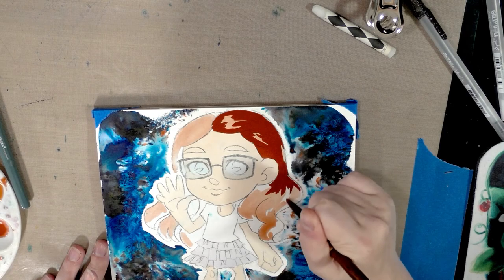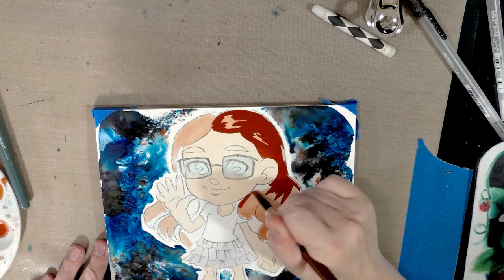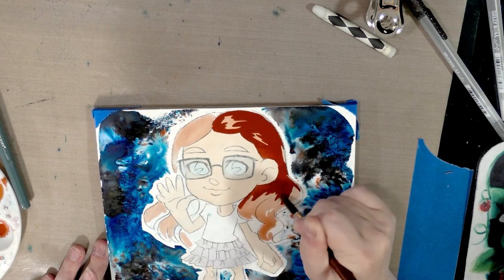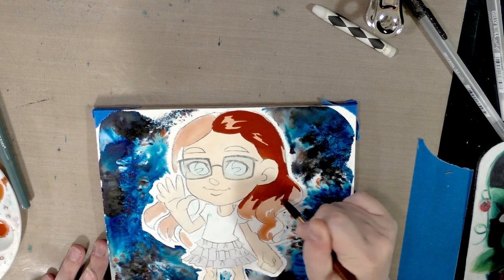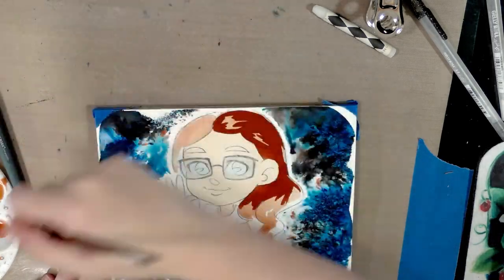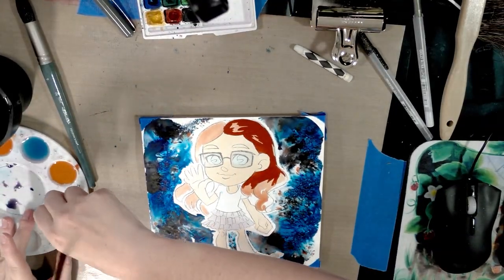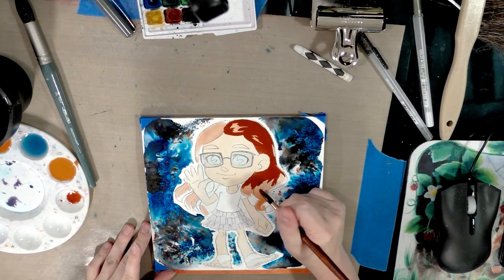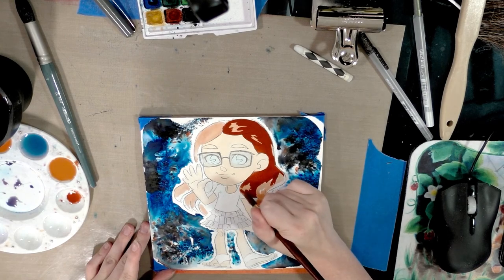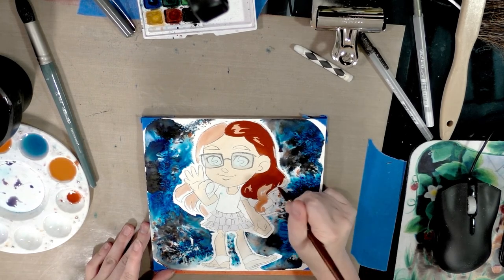Right now I'm going in with what I think is burnt sienna. You don't necessarily want to work directly from the pan, so I'm mixing a little bit of water in the palette with my brush — not a whole lot, just enough to ensure a good distribution of color and water on the brush itself. You might actually want to work with a slightly smaller brush, though in general you do want to work with as large a brush as you're comfortable using for the technique.